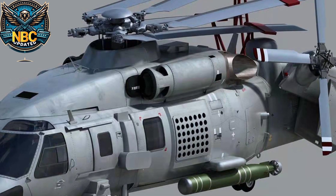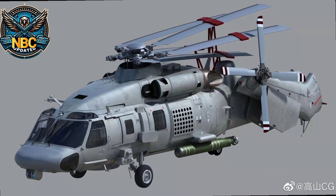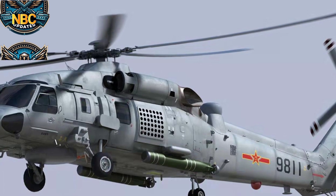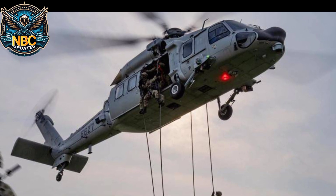The top speed of the Harbin Z-20 is 360 kilometers per hour. Its ferry range is up to 560 kilometers. The service ceiling is up to 20,000 feet. The rate of climb is 1,400 feet per minute.